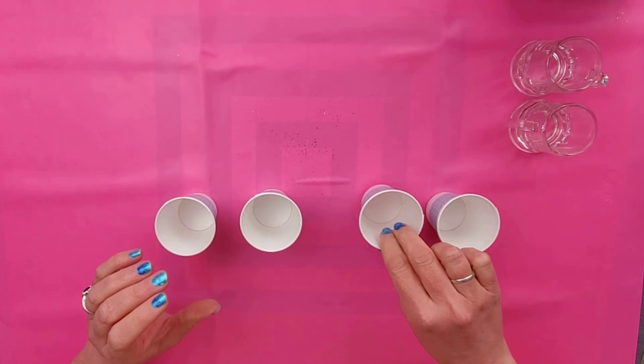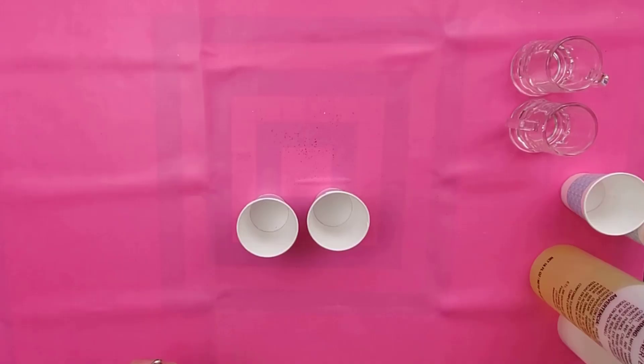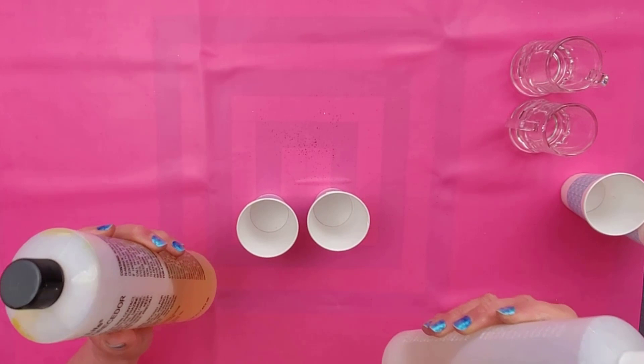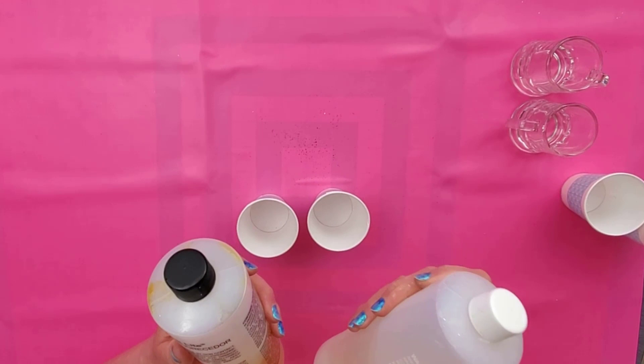You're going to need some resin. This one I've had for a long time — this is Envirotex. You can measure this out by using a scale or a measuring cup, but you want to have equal parts of both. One is the resin and one's the hardener, so if you don't get the ratio right it won't set up properly.